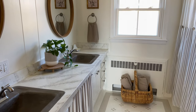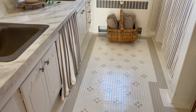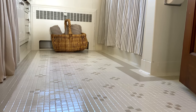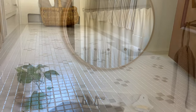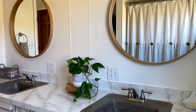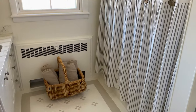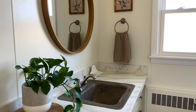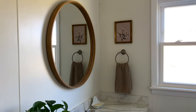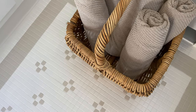Even though this is still a 1960s bathroom in need of a major renovation, it now feels a lot more comfortable, fresh, clean, and updated — and I think it'll hold us over for the next year or so. I hope this video was an encouragement to create beautiful spaces even in the waiting. You don't have to hold off for a big renovation to create a space you truly love; it's amazing what you can accomplish with just some paint, elbow grease, and a vision. I hope you enjoyed it and I'll see you in the next video!